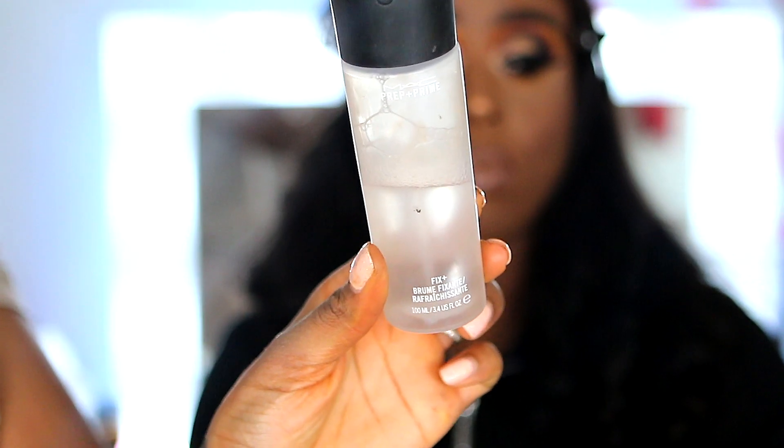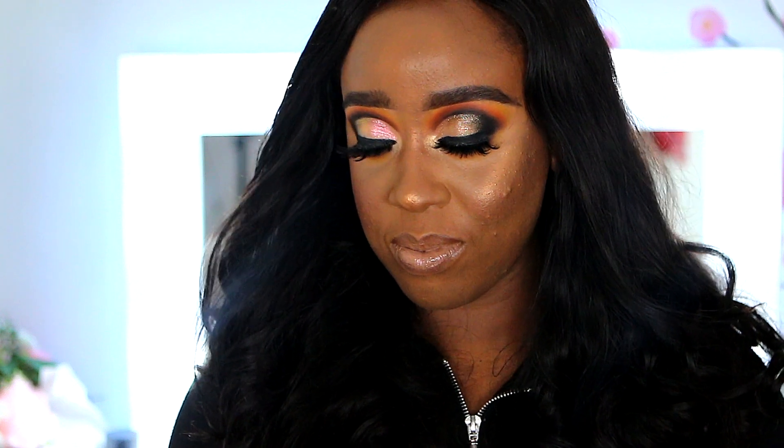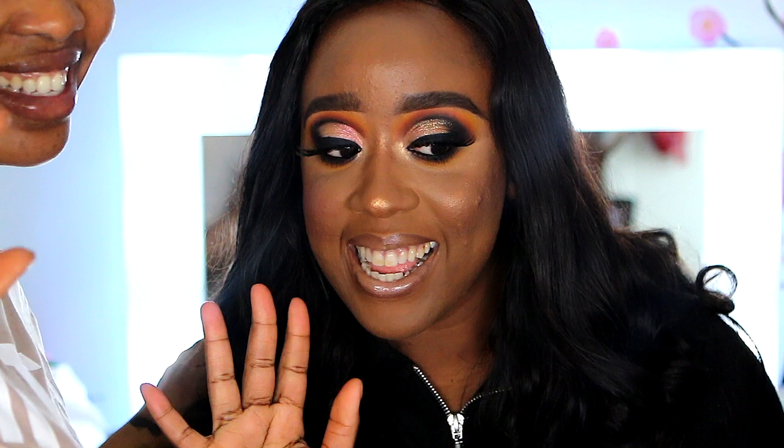Up next I'm setting everything with the Studio Fix spray. And that's it guys — I hope you like this look! It's great for going out to a wedding, any occasion, or even prom. I hope you enjoyed — don't forget to give this video a thumbs up and kindly subscribe to my channel down below. Thanks guys, bye!